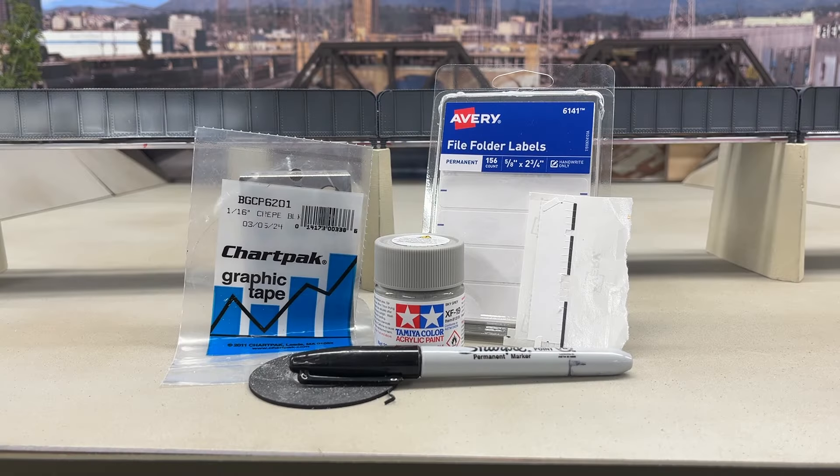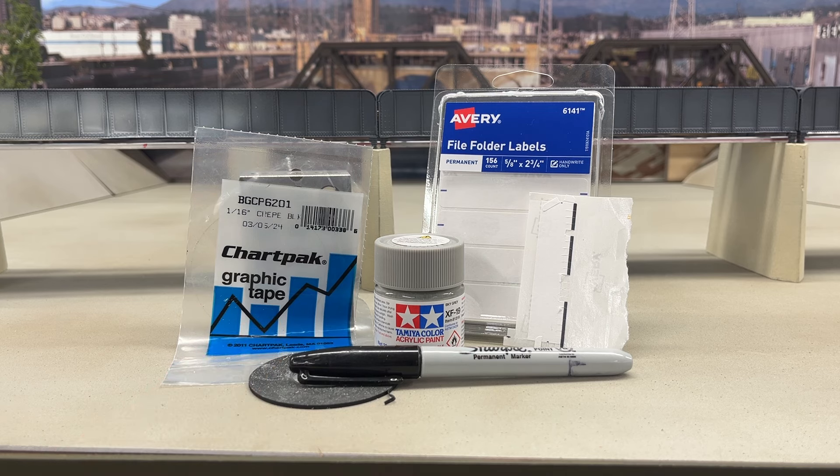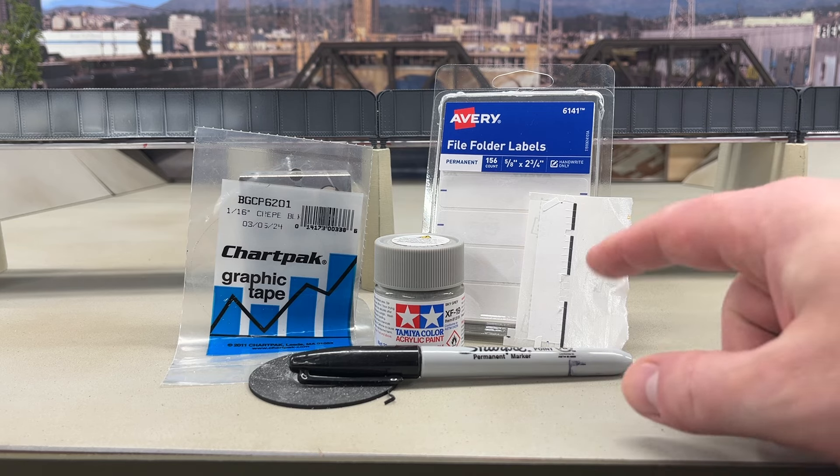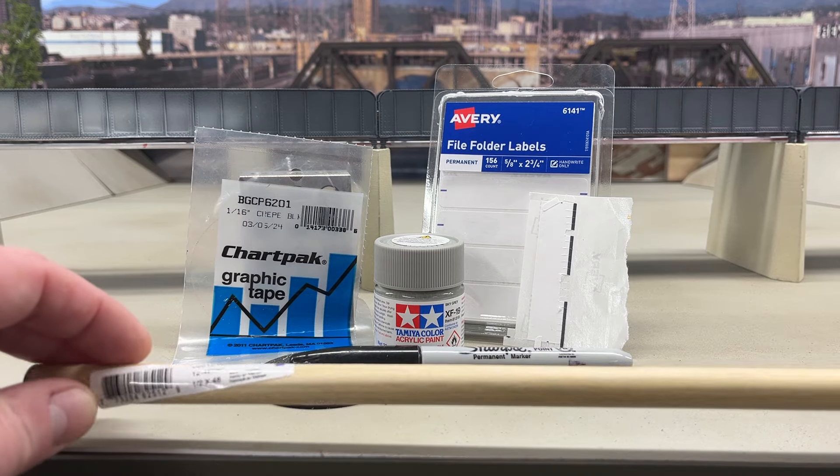As for the materials, basically we need some gray paint — any gray paint will do, or any color you want to paint the tops. Chart tape, which I will put a link from Amazon in the description of the video. Any stickers — I have these stickers I use to label file drawers from my layout. A Sharpie or any marker to draw a line on the sticker, and a ruler, which I don't have shown.